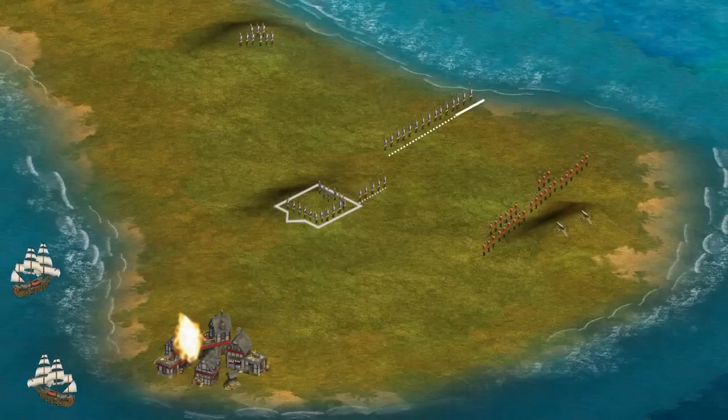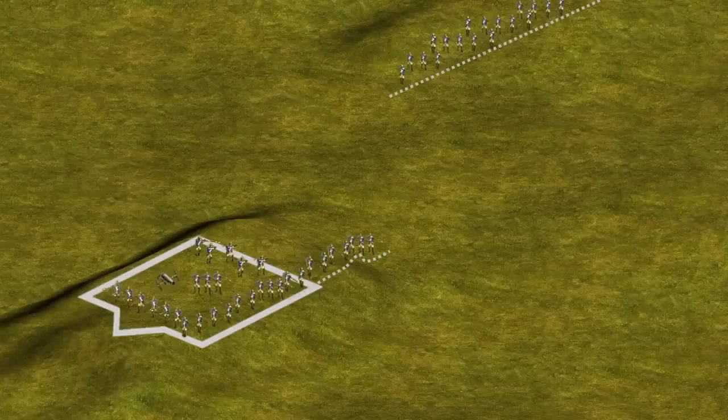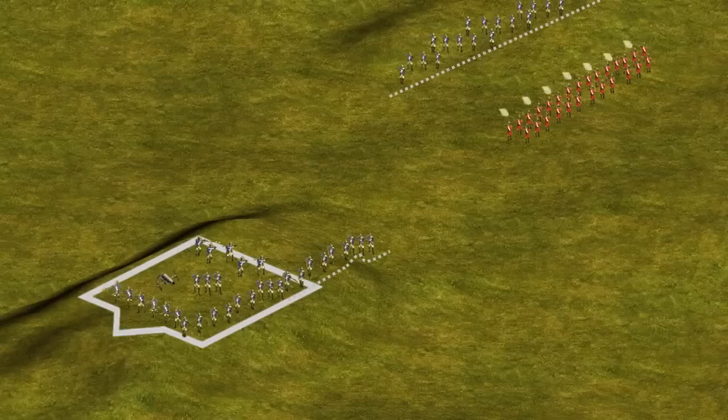William Howe regathered his forces and proposed a second attack. This time, a smaller force would attack the rail fence and a larger group would target the redoubt. The British on the right moved towards the rail fence, and when they got within range, opened fire. The colonial forces responded and both sides exchanged fire. But with no cover, the British were easy targets, and large numbers had been killed before they finally decided to withdraw.